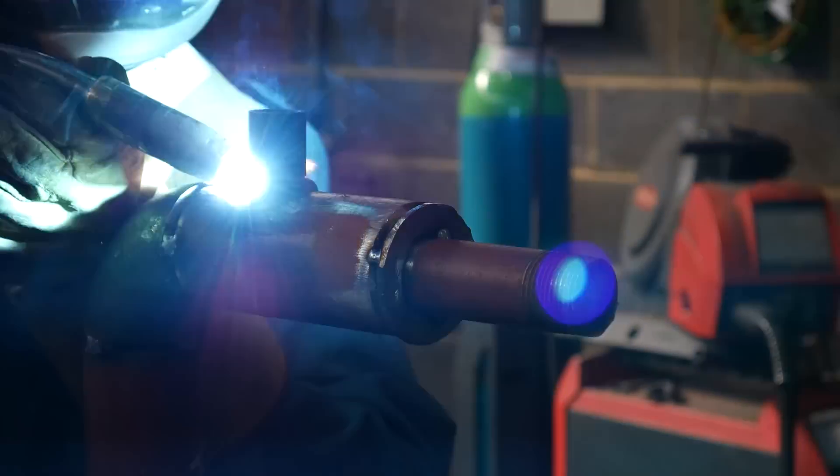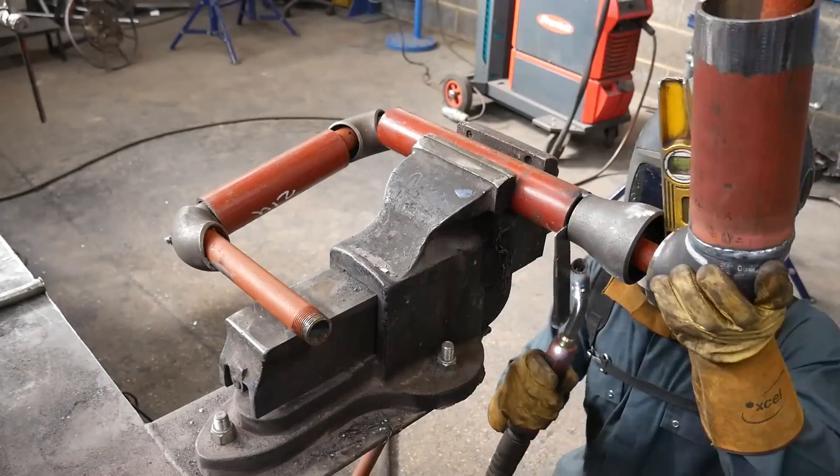Hello guys and welcome back to my channel. I hope everyone's doing good and in this week's video I'll show you lot how I made some piping pipe.